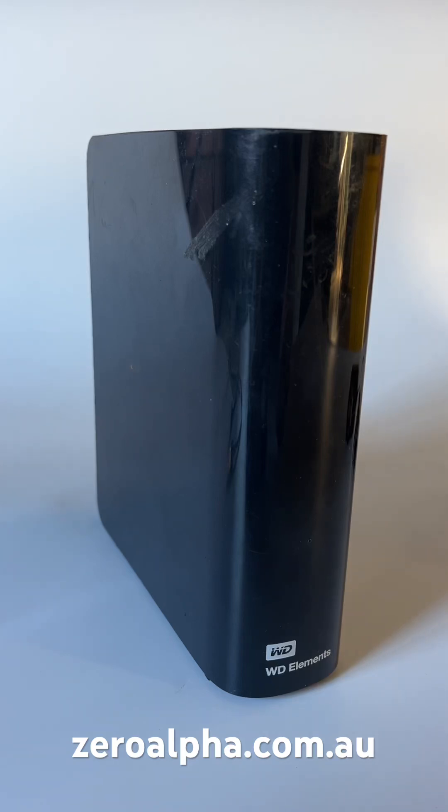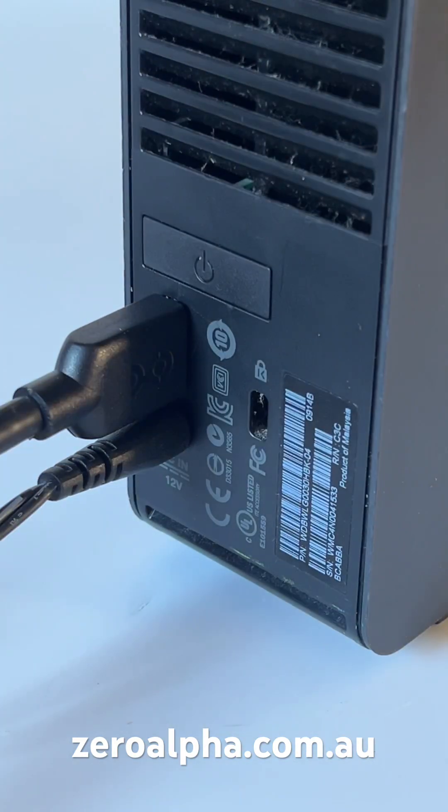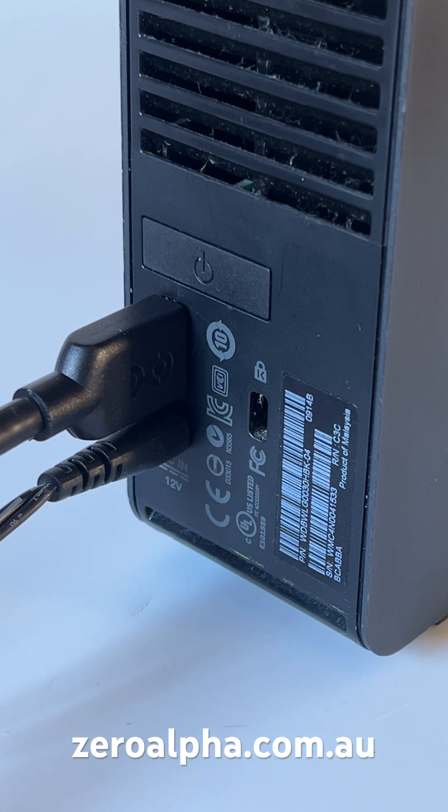This is a Western Digital external hard drive in for service at our Brisbane Data Recovery Center. The model is a WD Elements. When the USB and power cable are connected, this hard drive fails to do anything — it doesn't spin up and it doesn't turn on.